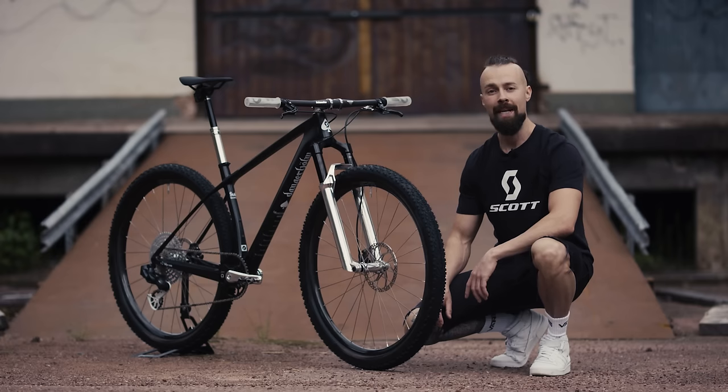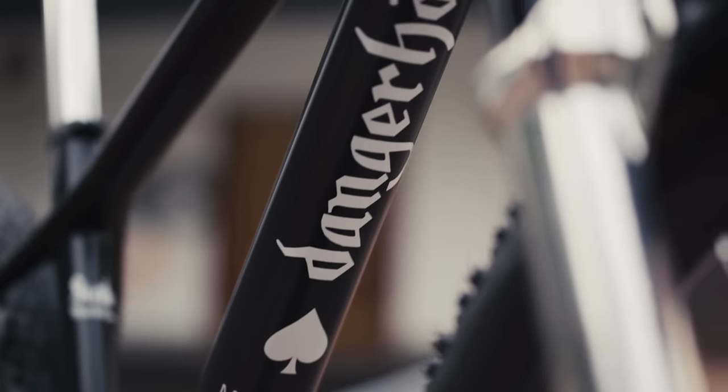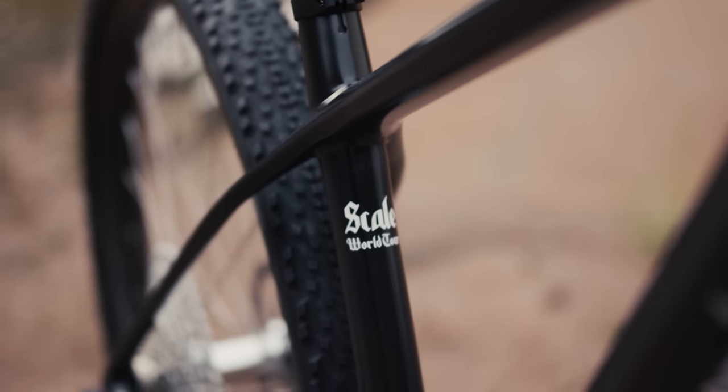So except for being matte black, you'll find the frame full of hints and details. For example, you have the track listing from their debut album on the down tube, you have the classic spade on the head tube, and also instead of saying Scale World Cup, it says Scale World Tour. All in all, I set out to do a paint job and a build that Motorhead fans would truly appreciate, that anyone would think is a cool bike, and perhaps most importantly, to do my tiny little part to make sure that Lemmy lives on. So now, with the rock 'n' roll theme explained and out of the way, let's move on to the tech.